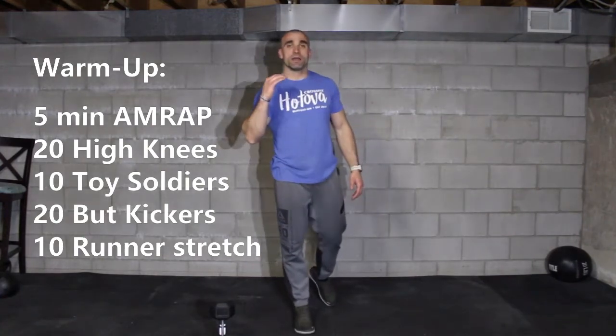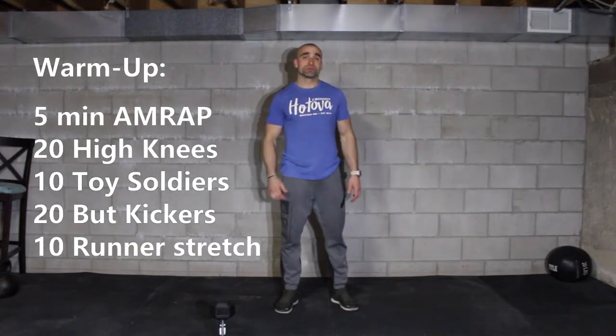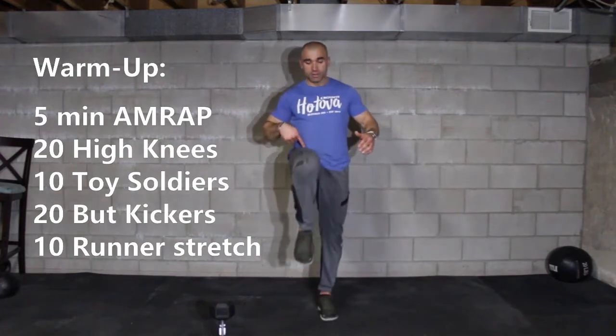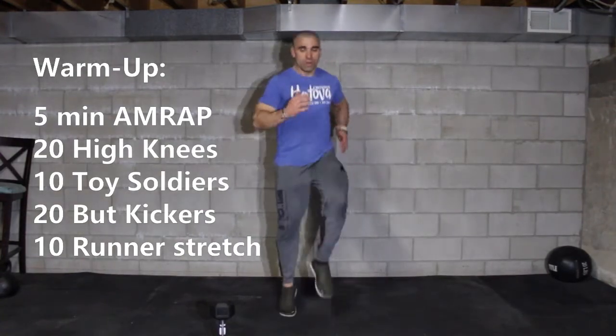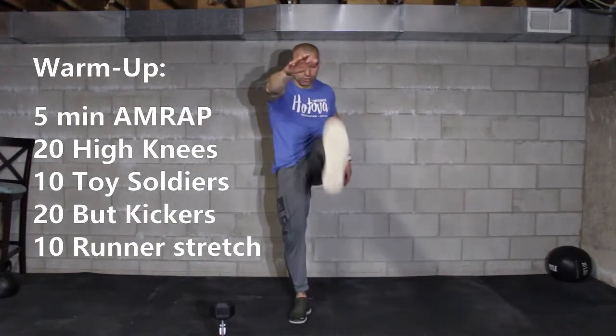For the warm-up, I want you guys to complete one round before we start the clock. The first 20 reps are going to be high knees — we're going to bring our knees a little bit higher than the hips. Go 1, 2, 3, 4, 5, 6, work your way up to 20, then right into 10 toy soldiers.